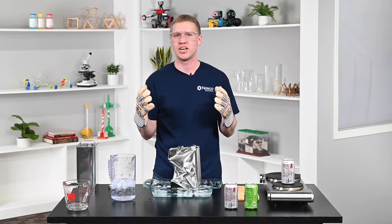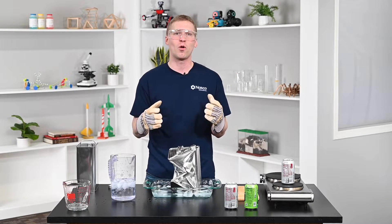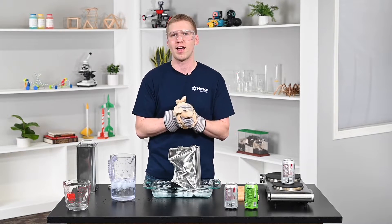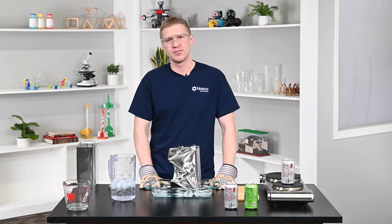It's a great demonstration of Charles' Law in action, showing how changing temperature affects gas pressure and volume. So the next time you boil water or open a soda can, think about all those tiny water molecules doing their part. Thank you for watching this demonstration — I hope you've learned something new!